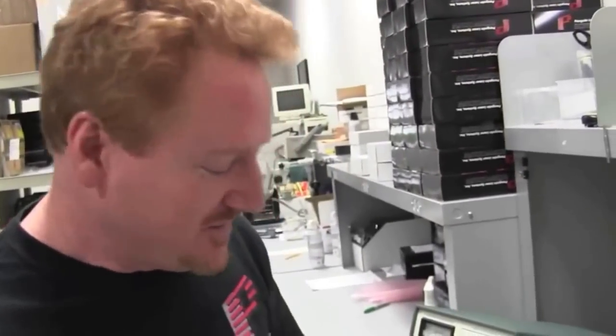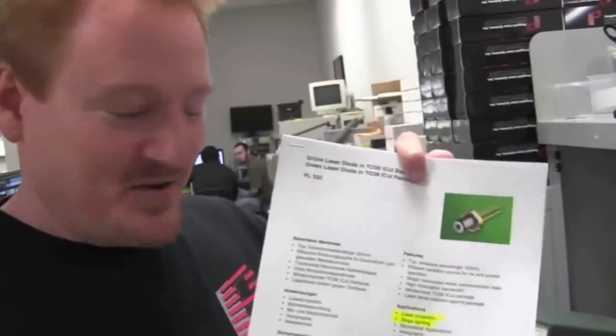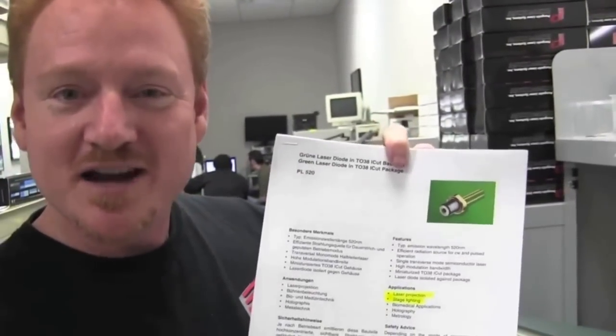Hope you found that pretty cool. Check out these new 520 nanometer Osram green laser diodes, and when you do, do two things: one, make sure they're protected by Laser Orb, and two, check us out at laserOrb.com.